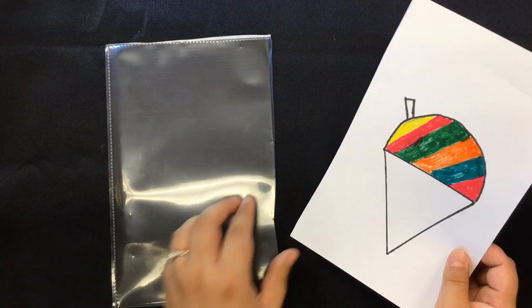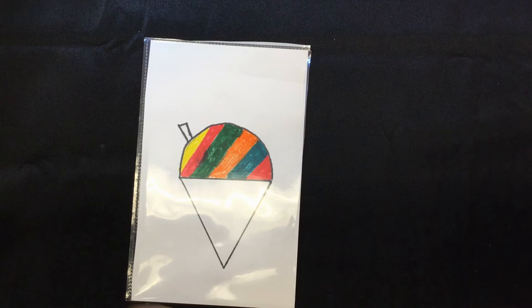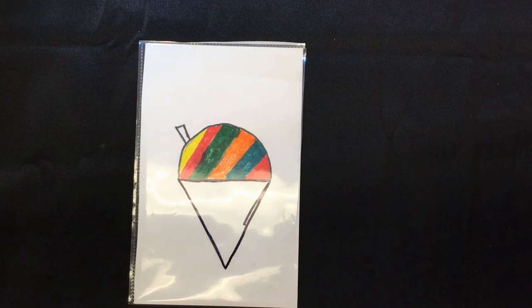Here's our shave ice picture. Make sure it fits into the pocket. If it doesn't fit, you can always cut the edges of the picture. Now we're going to outline the triangle over the pocket so we have a triangle shape — outline it with a black permanent marker. And if you make a mistake, it's okay. I made a mistake — you can always go back and fix it.